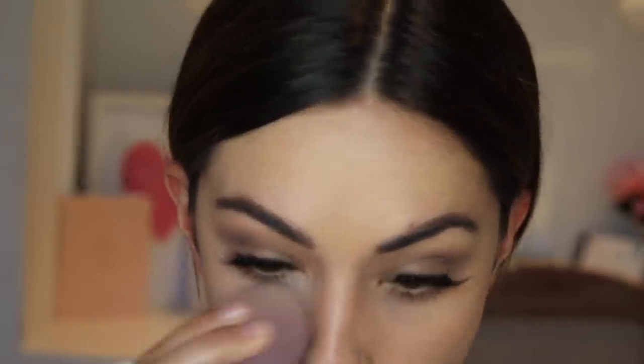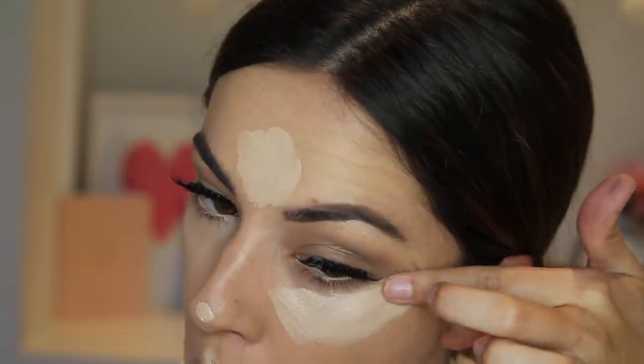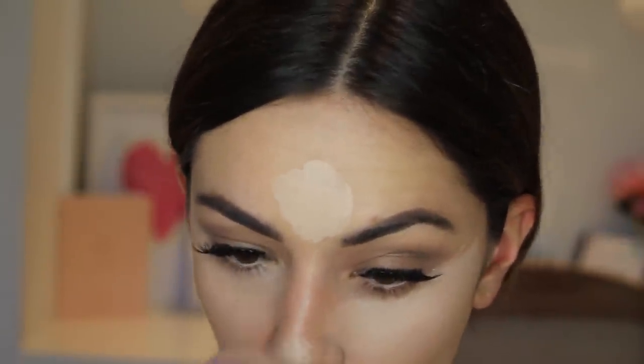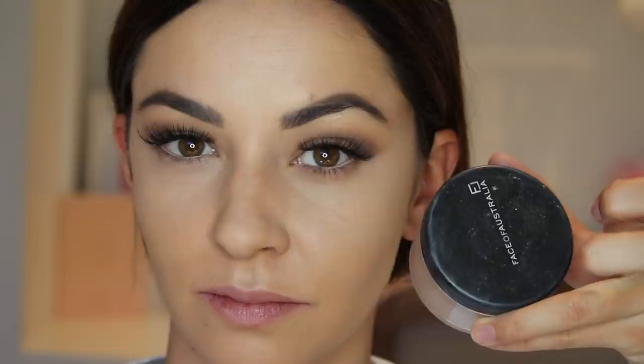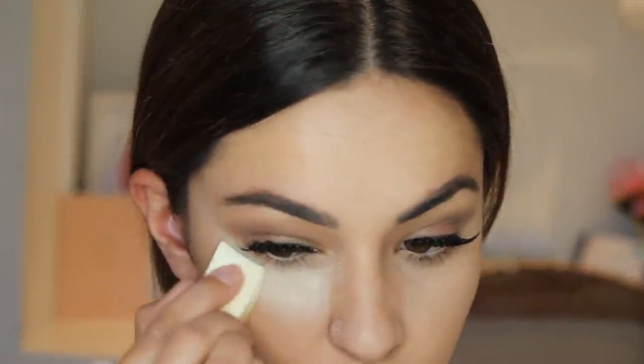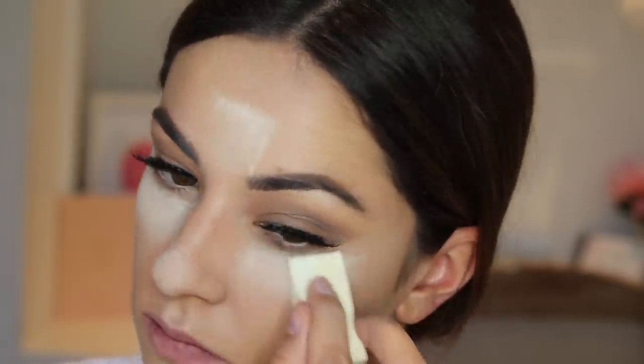For my waterline I'm using the Rimmel in the Nude liner just to really brighten up my eyes. For my under eye I'm using the Maybelline Better Skin concealer in 02 Light, applying it with my finger to create a sharp line — really sharpening that line — without using tape, just creating it with my concealer. Then blending it in with my damp blending sponge, and also applying it to the tip of my nose and my forehead. To bake, I'm setting under my eyes and on my forehead with the Face of Australia loose translucent powder using a flat white sponge.